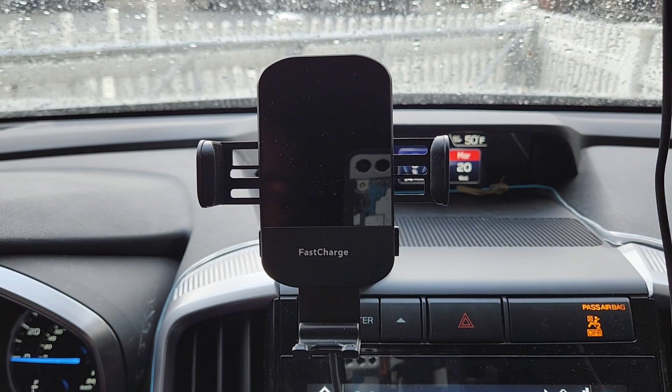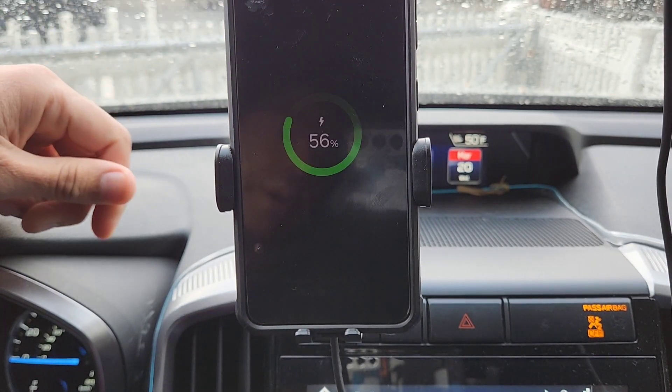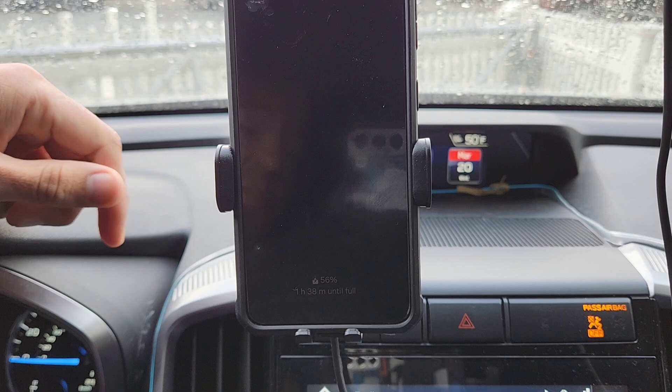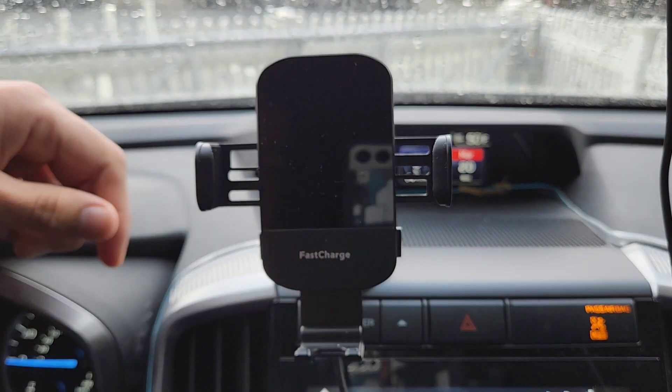I'm going to put my phone in, and you can see how it starts charging as soon as it hits the base. The phone is nice and secure — it's not going anywhere. When I'm ready to take my phone out, I press the button on the side, it opens up, and I take it out.